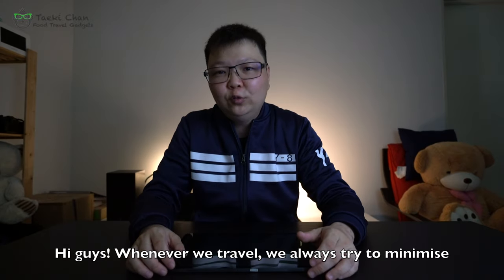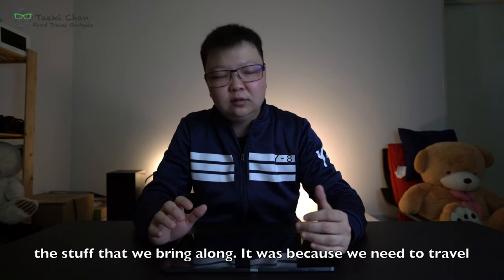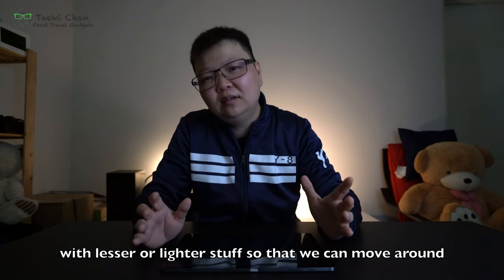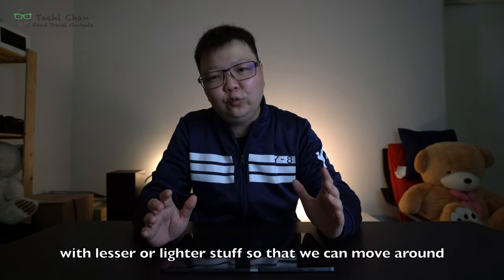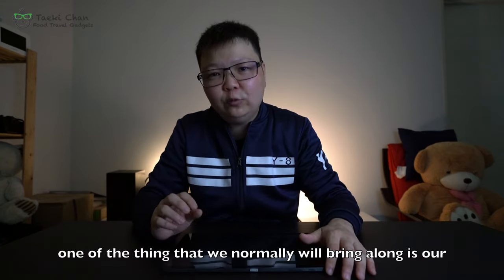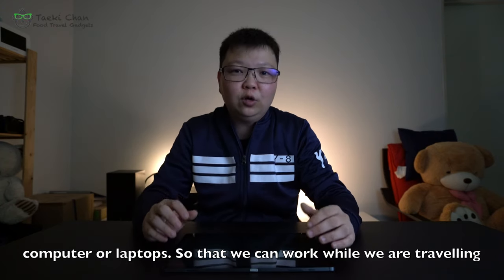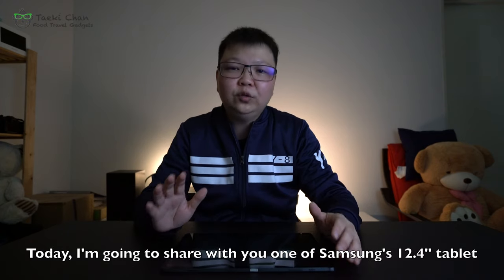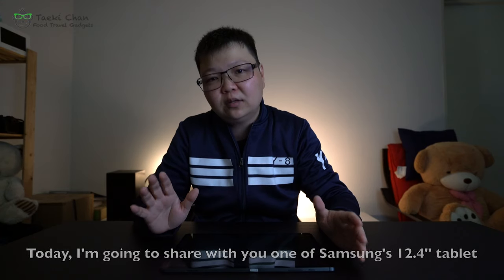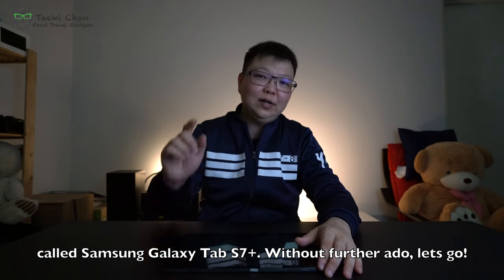Hi guys, whenever we travel, we always try to minimize the stuff we bring along. We need to travel with lighter stuff so that we can move around easily and conveniently from one place to another. One of the things we normally bring along is our computer or laptop so we can work while traveling. Today, I'm going to share with you Samsung's 12.4-inch tablet called the Samsung Galaxy Tab S7 Plus. Let's go!